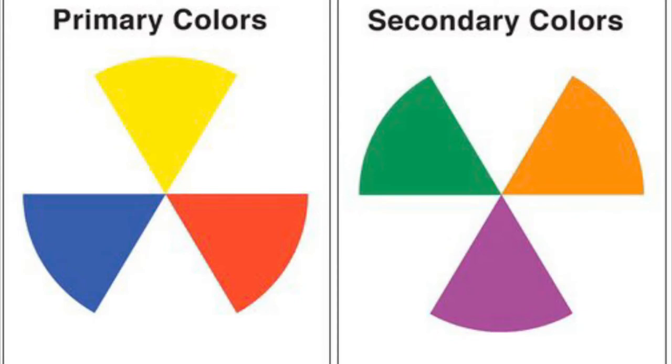Note: blue and yellow makes green, yellow and red makes orange, and blue and red makes purple.